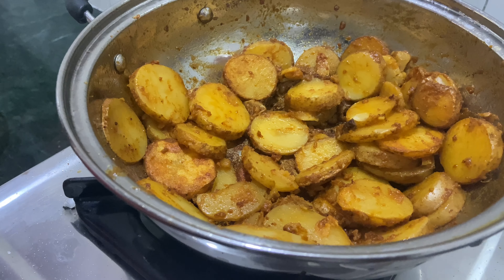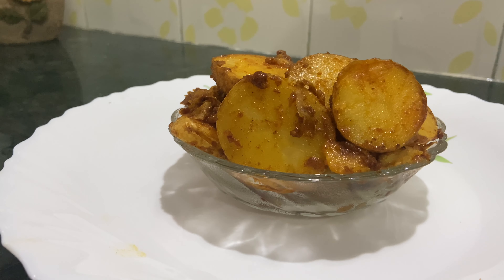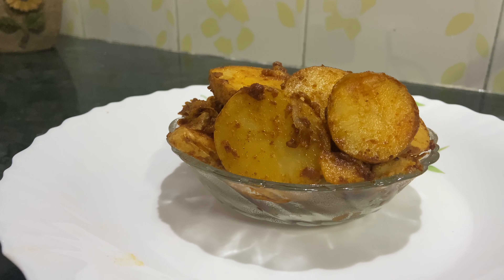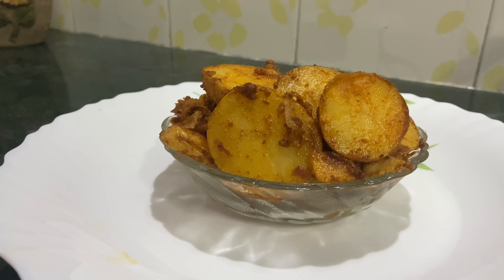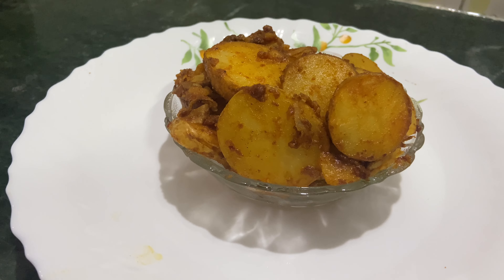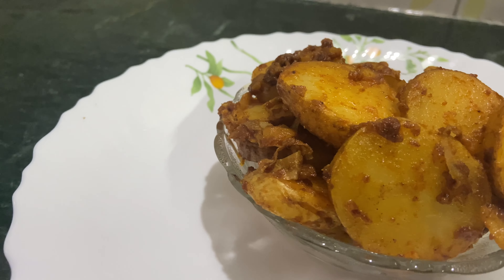You can use this potato as a raw ingredient. You can wash the skin and peel it. This potato can be used in various ways.